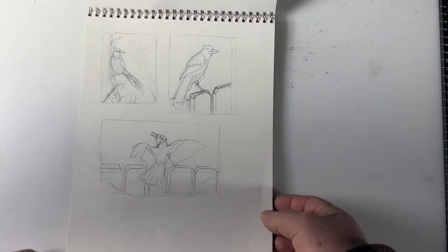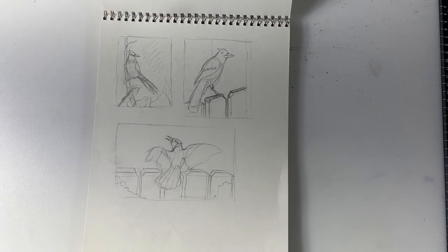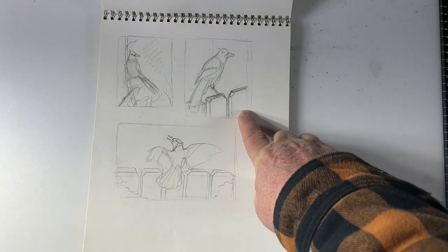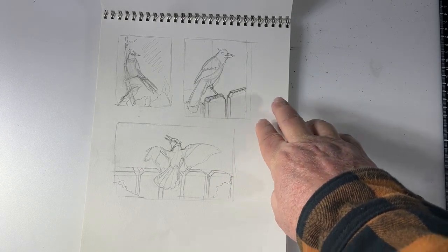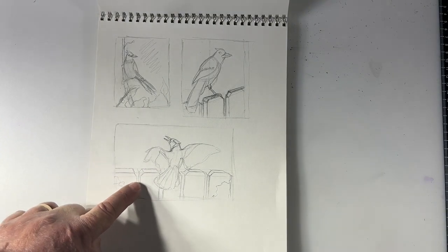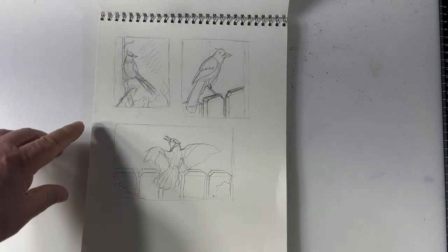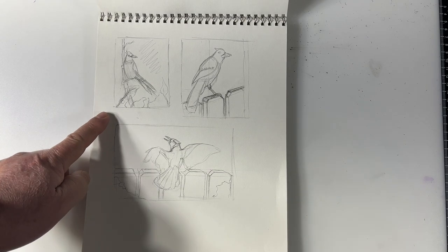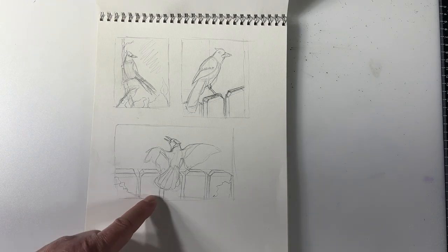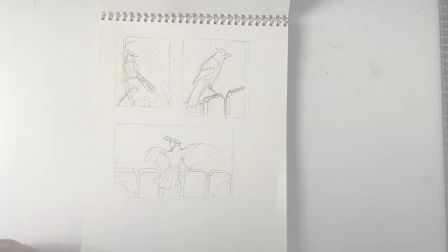I went ahead and started working on some thumbnail sketches to figure out which composition I wanted to do. There was a toss-up between two options — one very similar to the photograph with a changed angle, which I wasn't thrilled about. Ultimately it came down to the scope of the video, so I decided to go with this one, because the other involves a lot of perspective and we're not ready to work on that yet. So this is the composition I'm going to show you how to do.